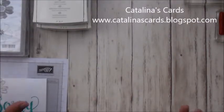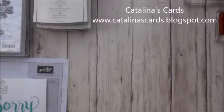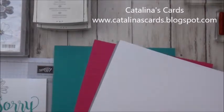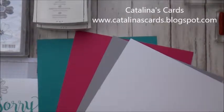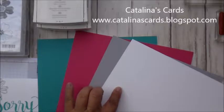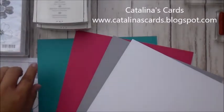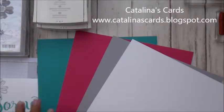The other thing I'm going to be focusing on this week is a color combination. These are the colors I'm going to be focusing on this week: Whisper White, Smoky Slate, Melon Mumbo, and Bermuda Bay. It looks really pretty together.